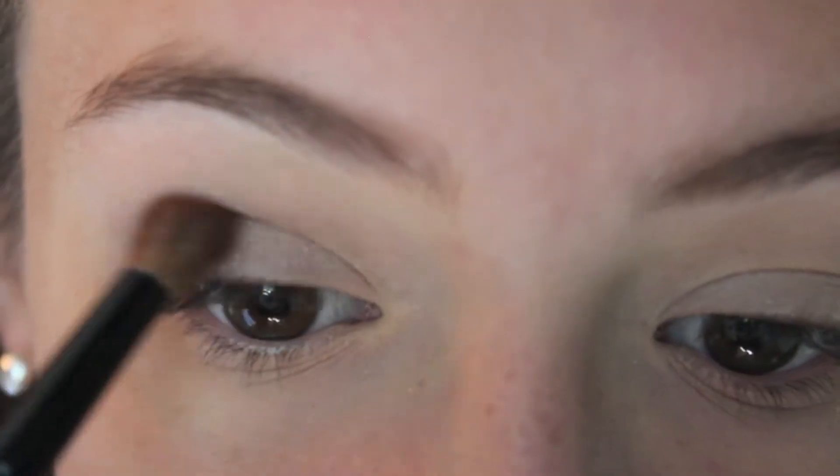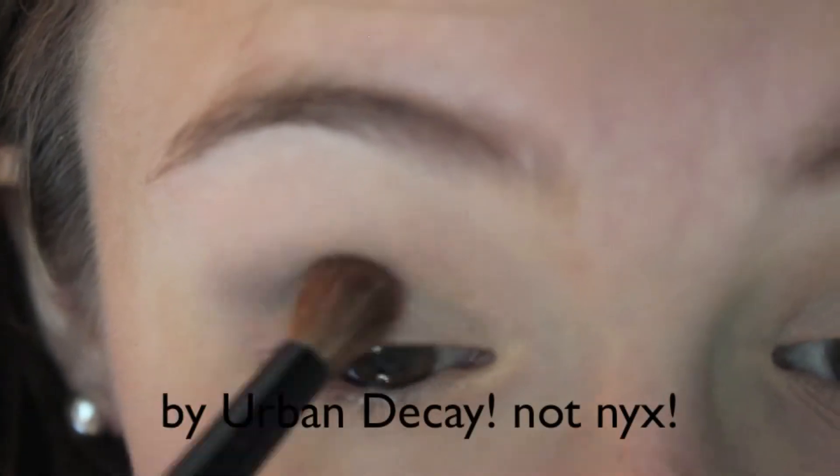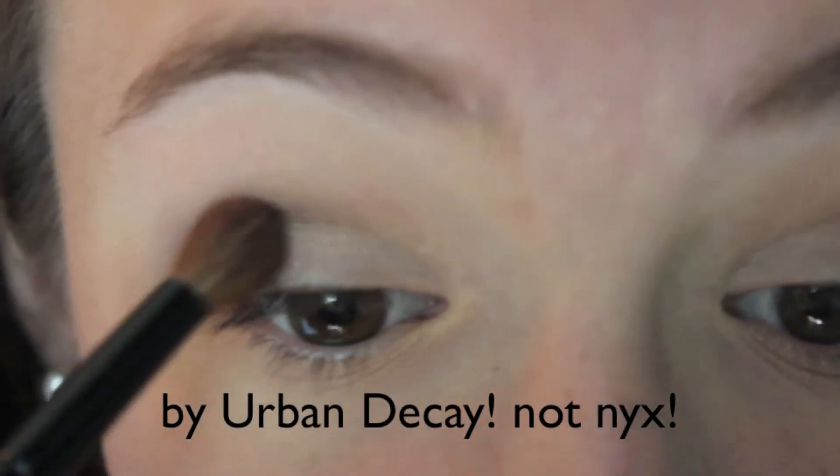It's sort of a matte but slightly shimmer color just to make sure my eyelids are defined. And then I'm taking a dark color called Cobra by NYX and applying that in my corner.